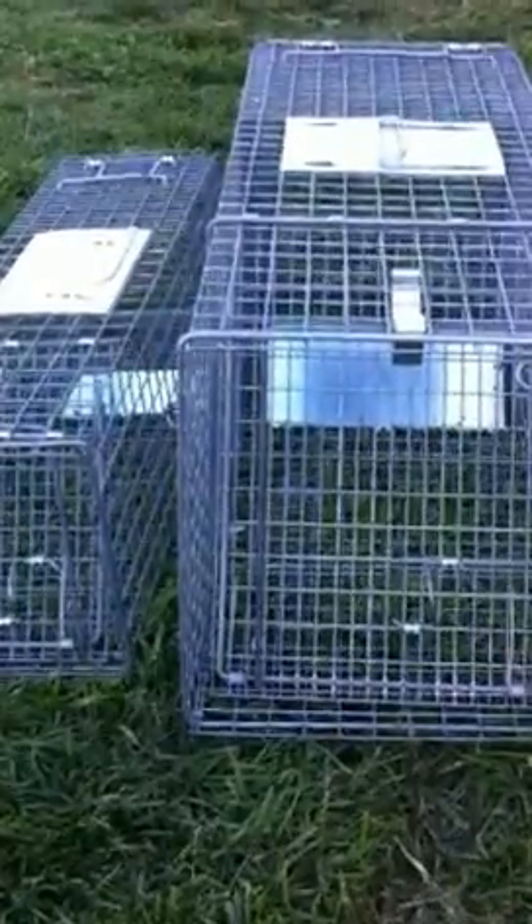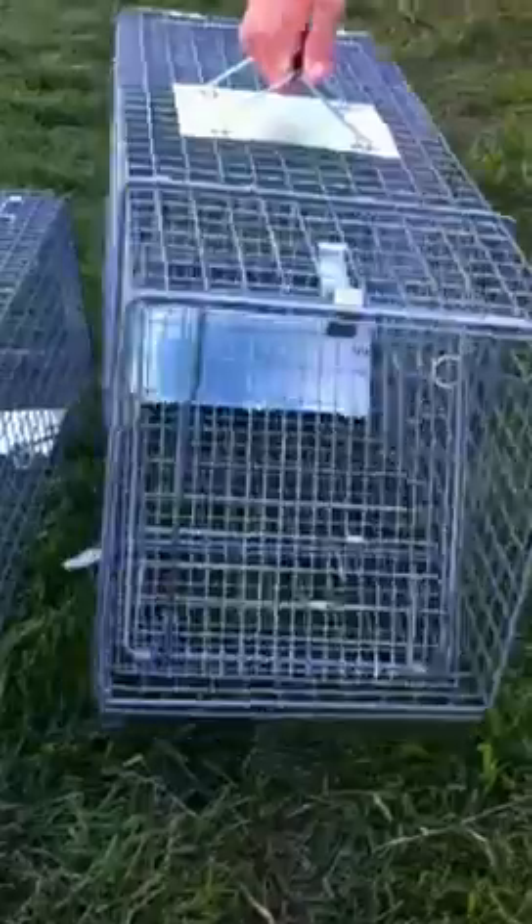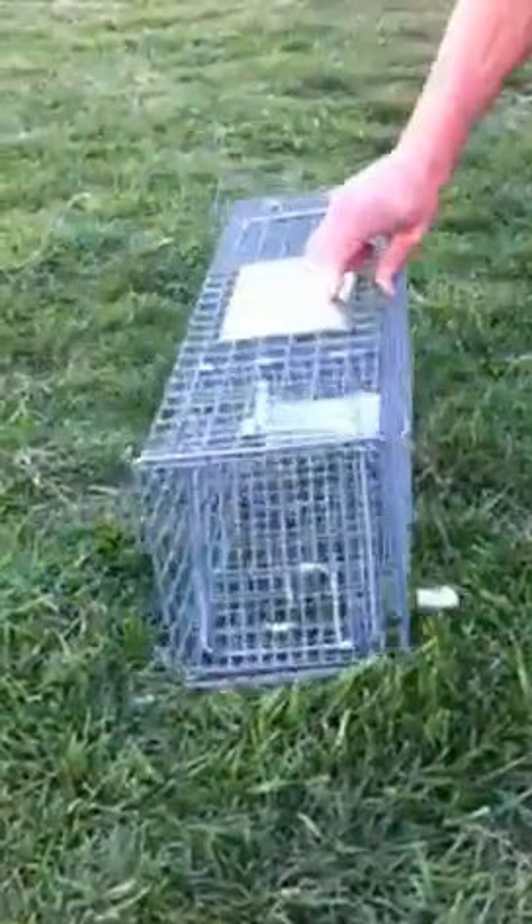We're here with the Wildlife Specialist on how to set a live suitcase trap. Right here we got our raccoon trap for your bigger sizes of animal. Here we got your smaller size trap for your skunks, opossums, things like that.